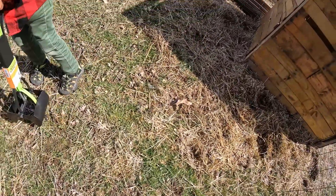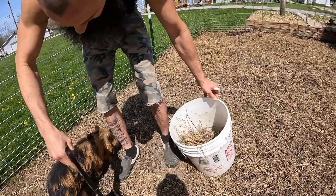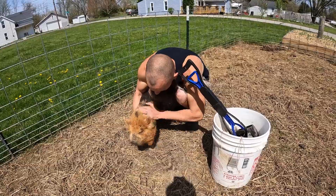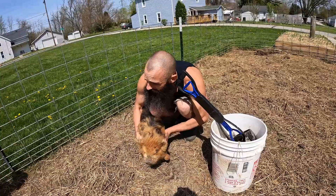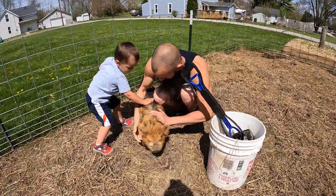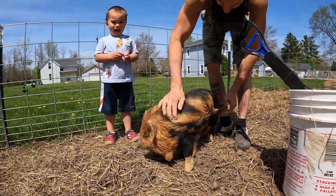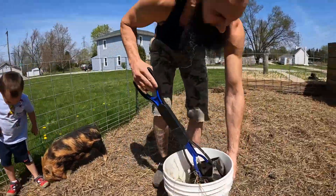You just stepped on some. What are you doing, little girl? Hi, little piggy. You're a beautiful little piggy. She's got pig food on her back. How'd you get it on your back? Those boys need to let you eat more.